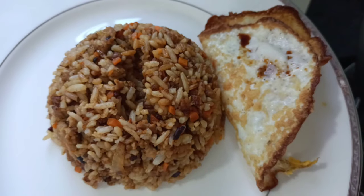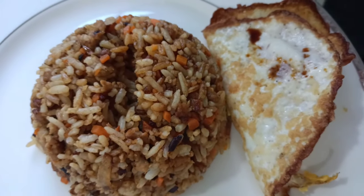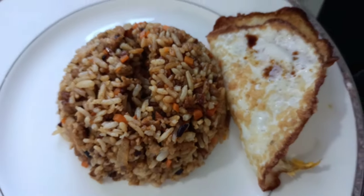Here's our carrot fried rice — rice with egg. Thank you for watching.